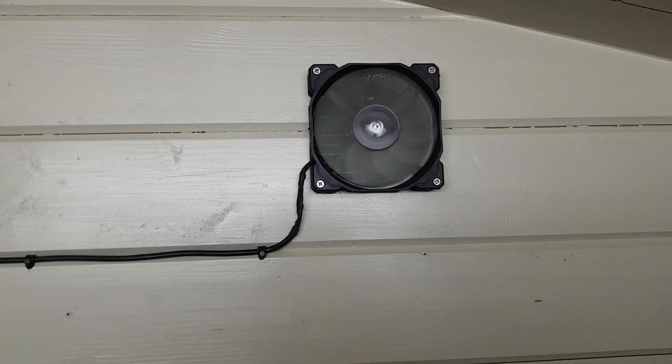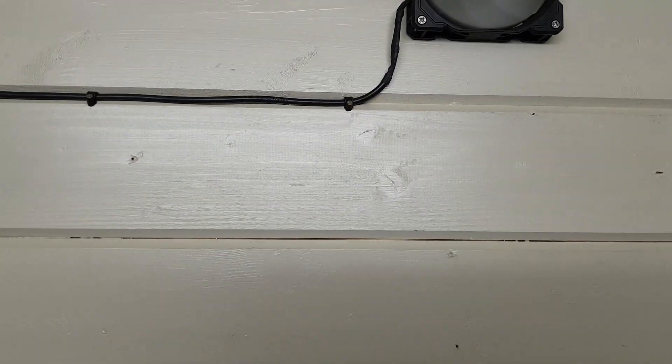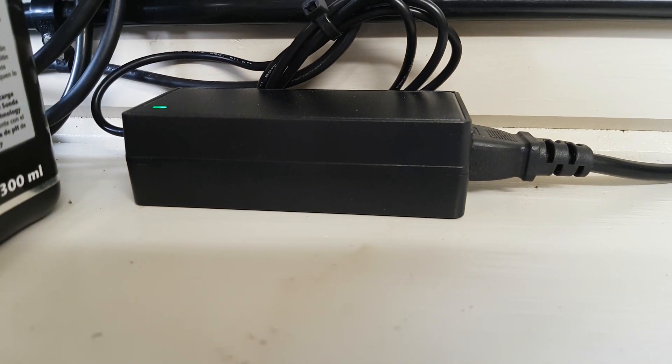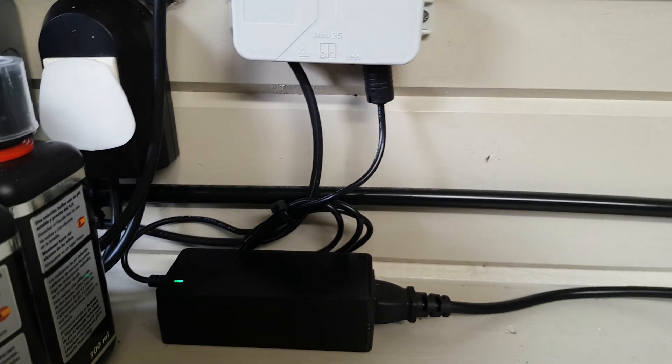So I fitted a 12 volt PC fan, soldered the connections onto some 2-core cable that runs back to a 5 amp 12 volt power supply from Amazon — I think it was about 10 quid, something like that.